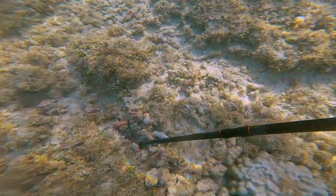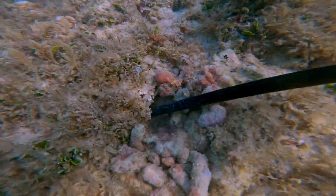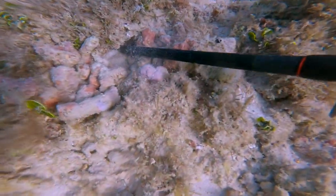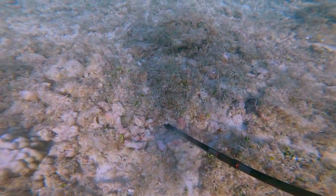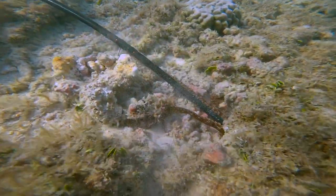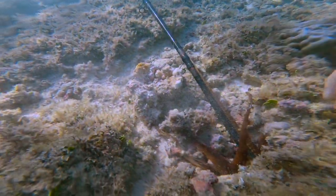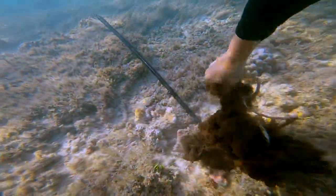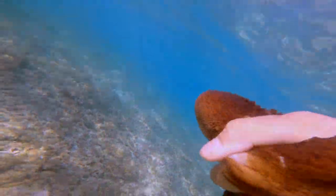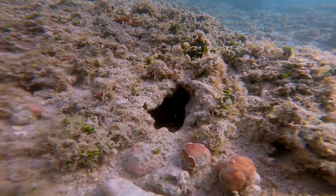Here's the first taco hole I found, barricaded with plenty of rocks. All of these taco holes are shallow water. He just came right out of the hole — I almost lost him right there. Ended up being a pretty small one, but just a few yards away was another one, a little bit bigger.